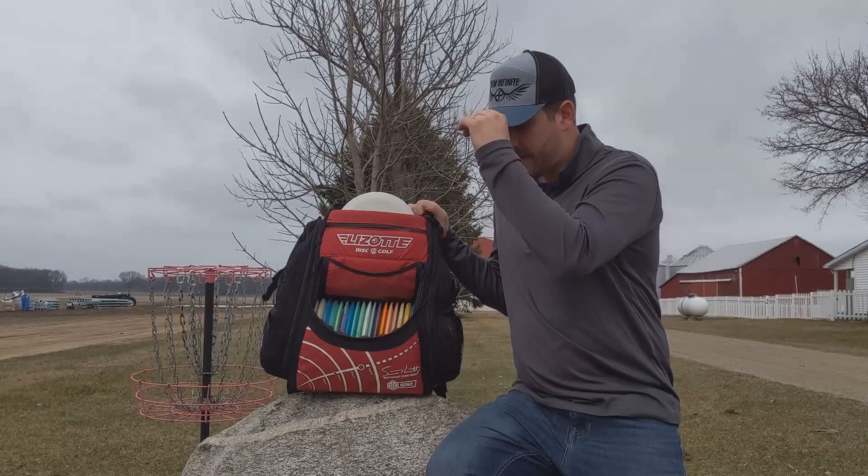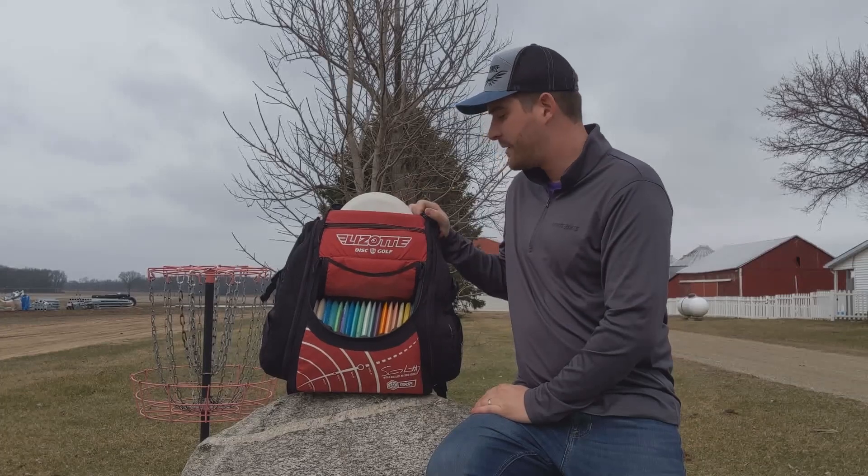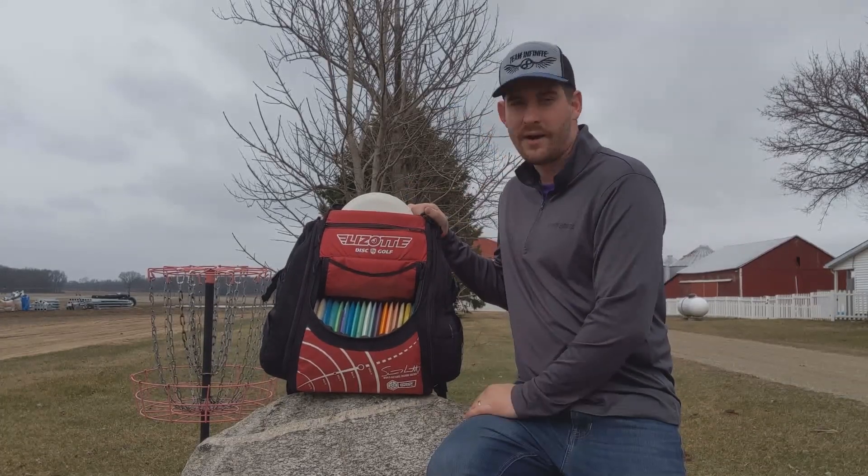I'd love to get a pound bag at some point in my career — maybe. But I love this bag, it's been great. I have no complaints about it whatsoever.